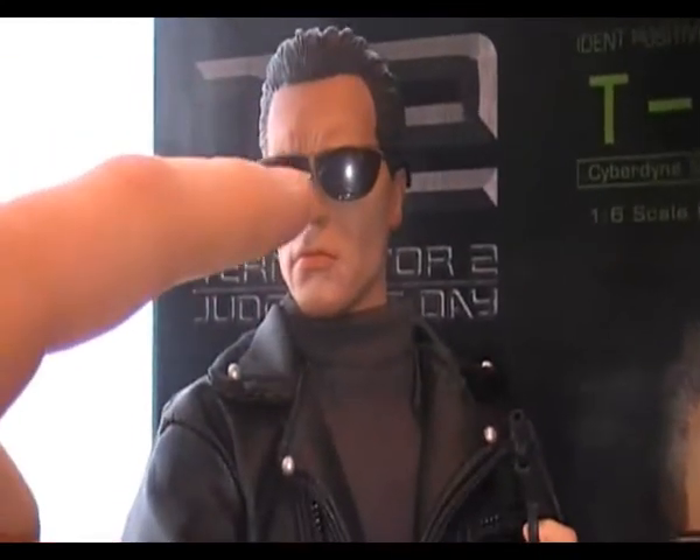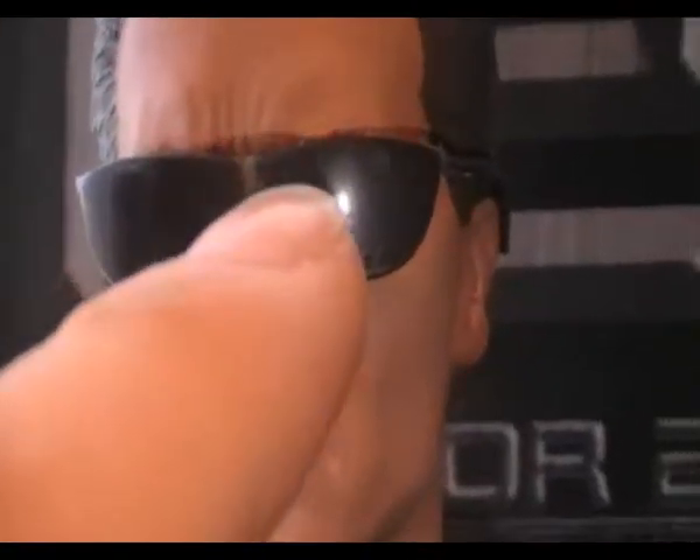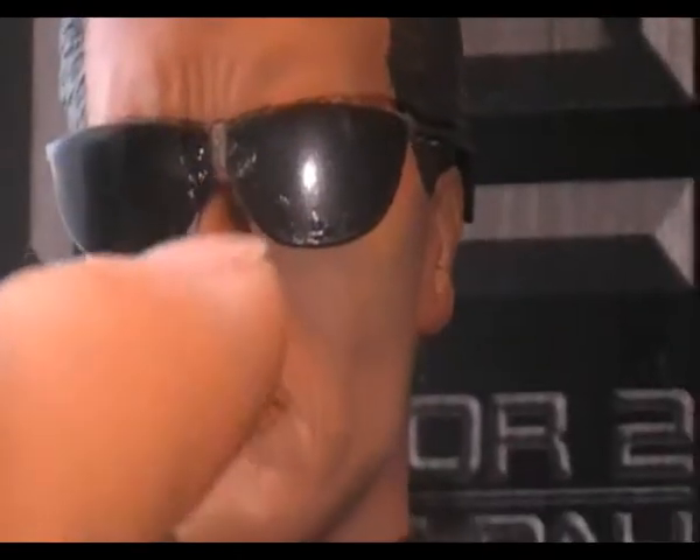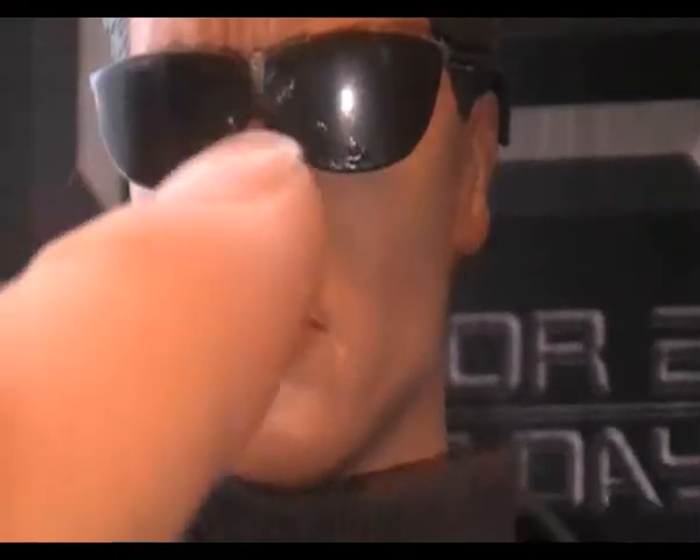The glasses are so fragile. You can see that little white line there — that's where it snapped in half, so I had to superglue them back together. You can see I was quite messy with the superglue, but I'm going to try and cut that off.